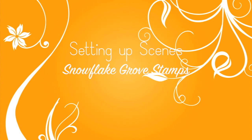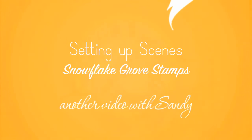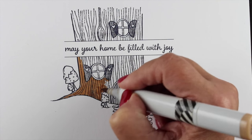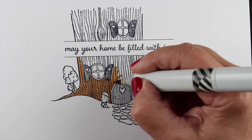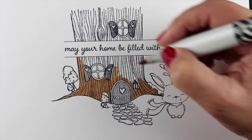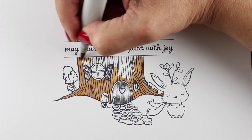Hi everybody, it's Sandy. Welcome to my YouTube channel where today I'm going to be discussing setting up scenes with your stamps. I'll use stamps from the Snowflake Grove release from Purple Onion Designs, by Stacey Yakula. I'm not going to talk through the coloring as much as how and why I set the scenes up, because that's one of the questions I get an awful lot.